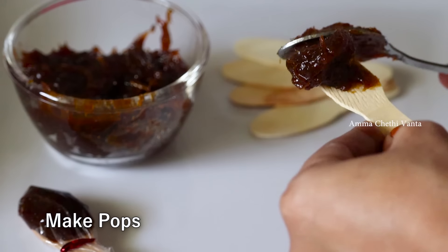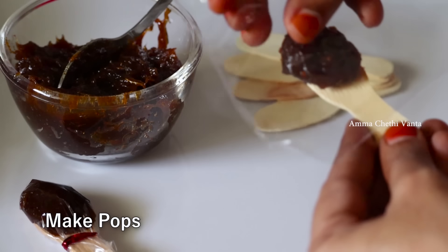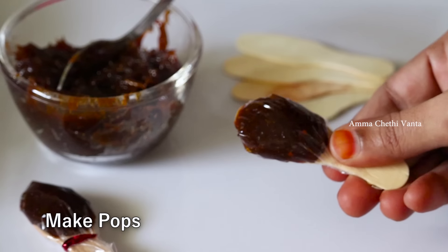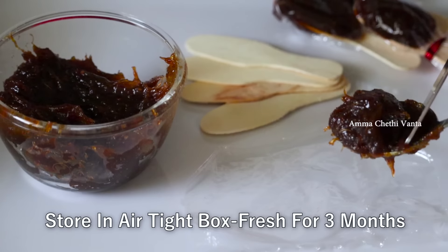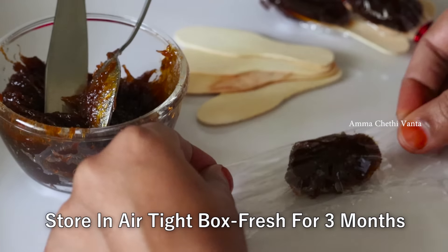Put ice cream sticks on top of the popsicles and close with a plastic cover. Then wrap each piece with food wrap and put the tamarind pulp mixture in the bowl.